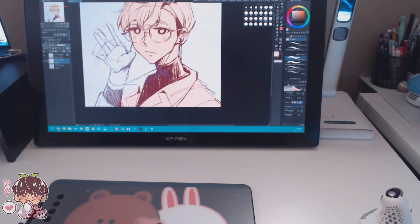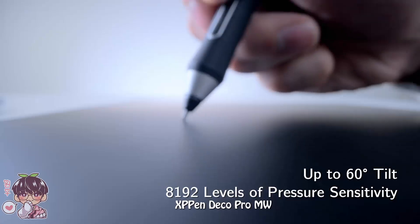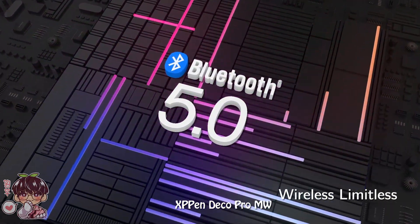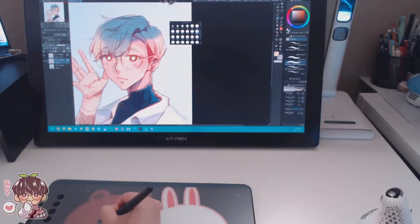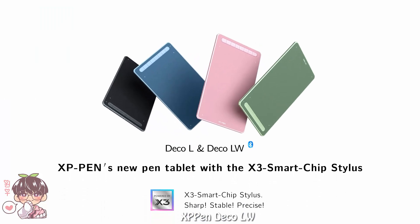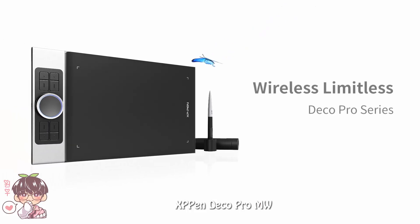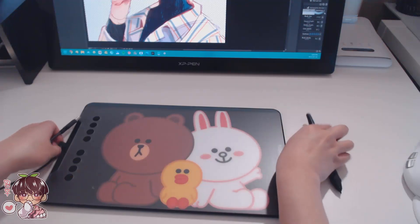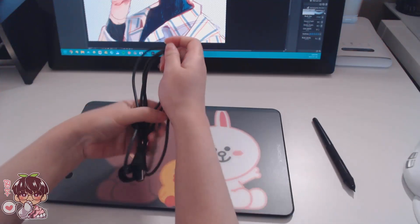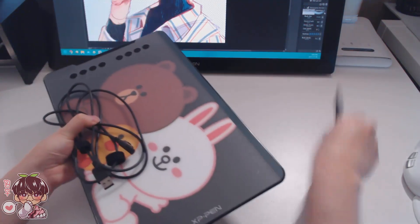Other non-screen tablet models like the XP-Pen Deco LW and the XP-Pen Deco Pro MW also support Bluetooth, so there's no need for cords — you'll have several hours of cordless work. These tablets are still very affordable and come in some cute colors like black, blue, green, and pink. The Bluetooth feature also helps with portability, so you can take it to school, work, or when traveling. It's just easier to pack alongside your laptop or phone.